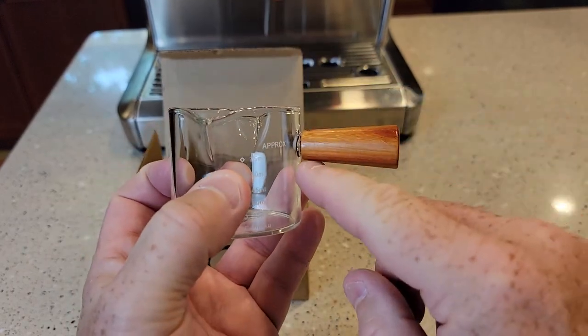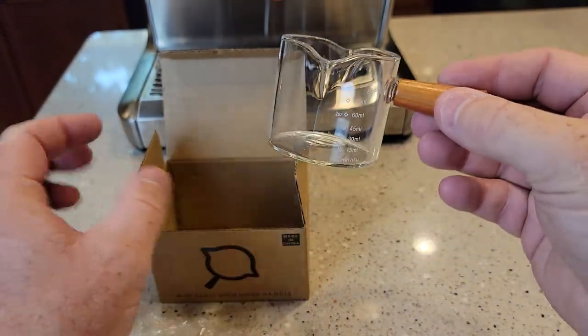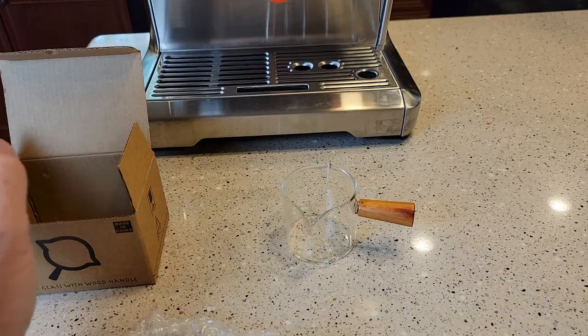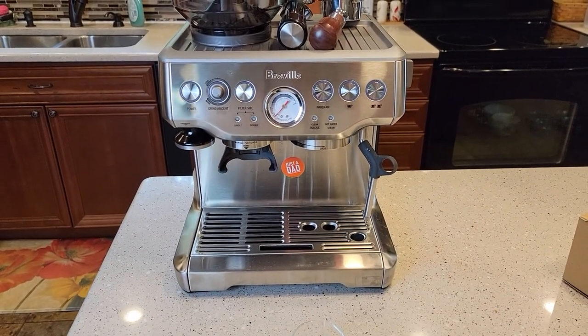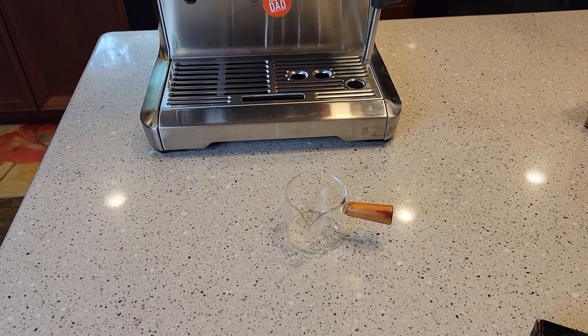I don't want to turn that — I don't think that's screwed on, I think that's glued on. It's got a nice flat bottom. I just got a new Breville espresso machine and I got this measuring cup so I can measure how much it's putting out.